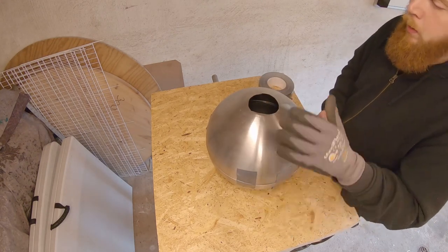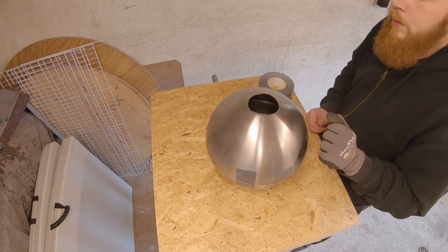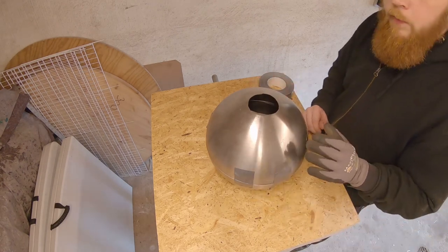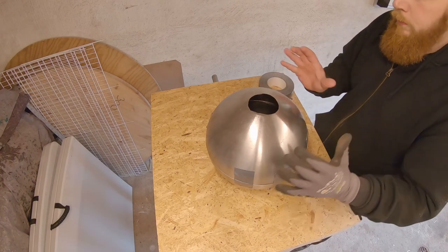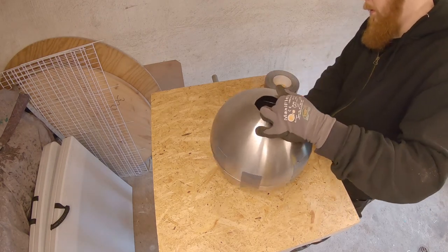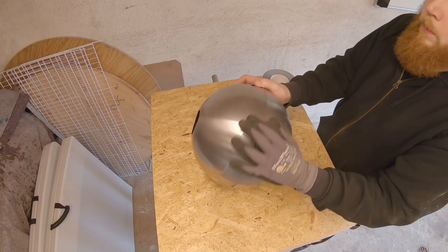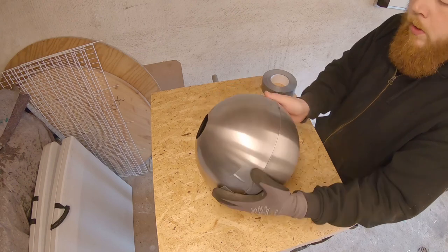Remember to wear a glove if you have a sharp edge like I have on this end. Right now I'm just going to add a few pieces of tape to fix it and then put some tape all the way around.